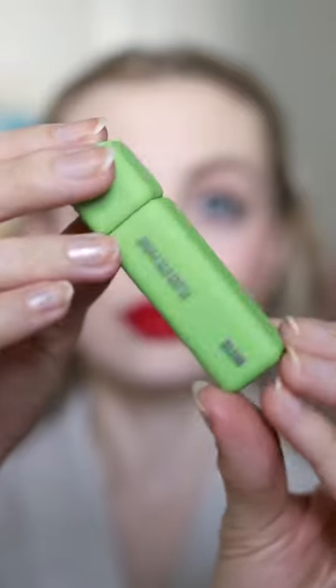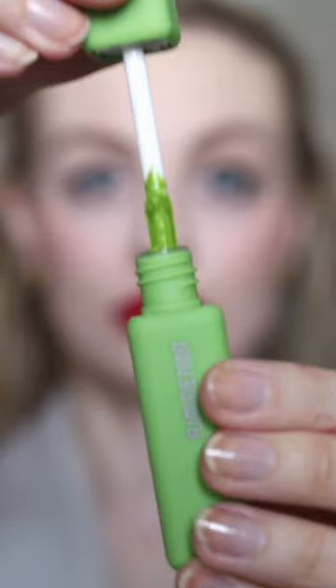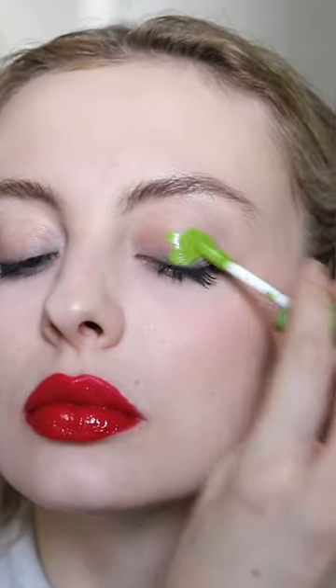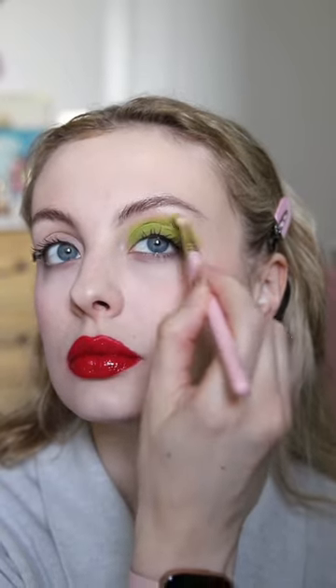Let's complete this look with some green eyeshadow. This is the About Face Matte Fluid Eye Paint in the shade Vertigo Flowers — I bought this from Beauty Bay. I'm applying some directly onto my eyelids and then using a fluffy brush to blend it out. It does sheer out a bit when I blend it but the colour payoff is still so good.